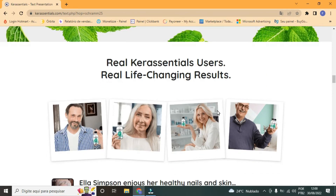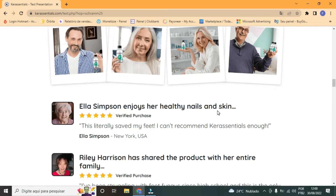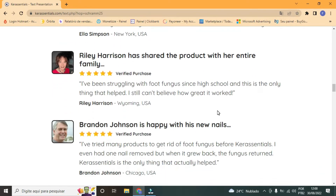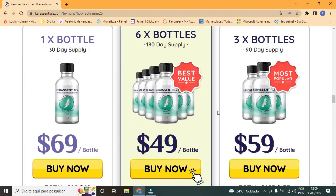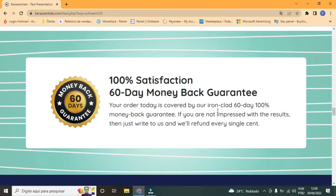So yes, you can trust this product. There are a lot of people having great results with Care Essentials and you can have results too. However, one must keep in mind that each body will respond in a unique way. This is a bit obvious, but I'm saying this so you can be realistic about your treatment and expectations.